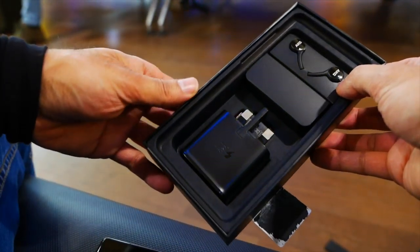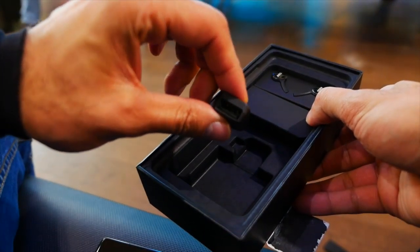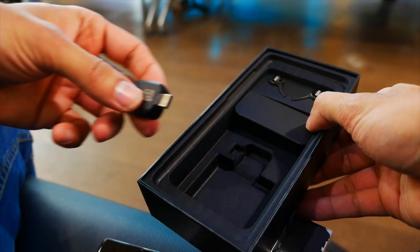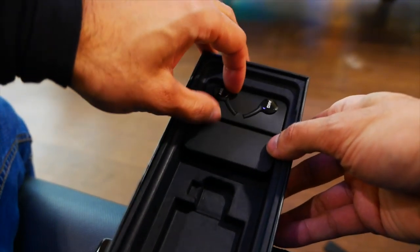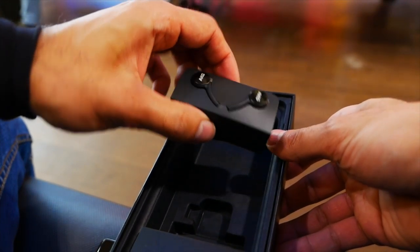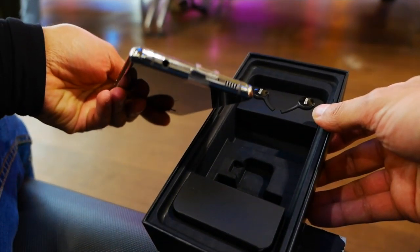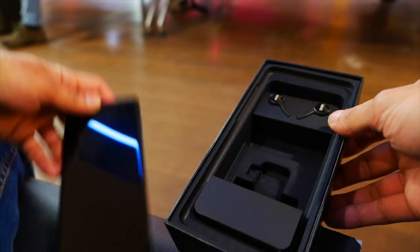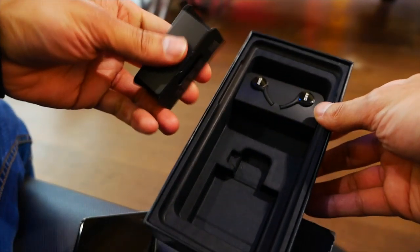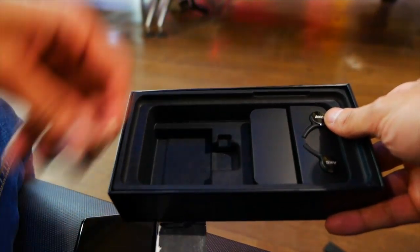In the box you've got the plug, you have the USB switch adapter to transfer all your previous phone's data and apps to the new one. You also have the AKG headphones — they're the wired ones. One thing I really like about Samsung is that they always come with a headphone jack, you can see right at the bottom. And then in here you have the USB-C charging cable. Pretty standard stuff in the box, and the box design actually looks quite good as well.